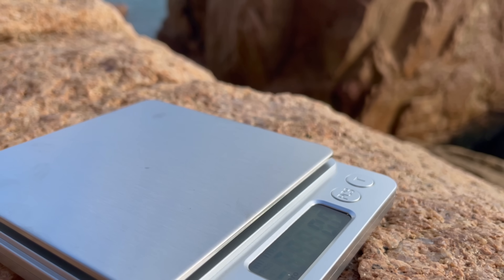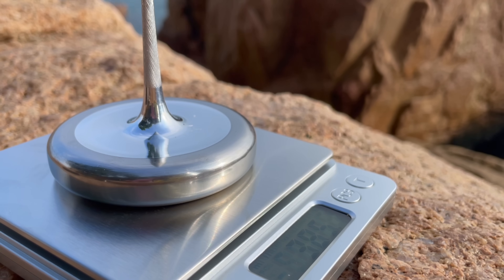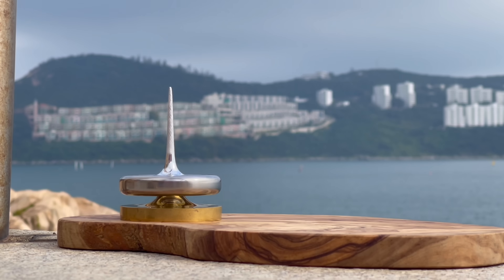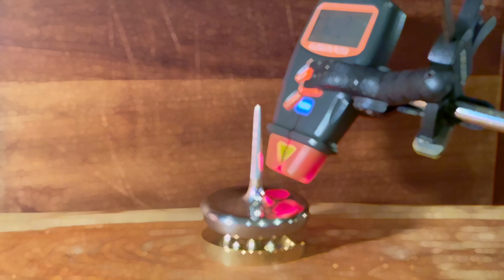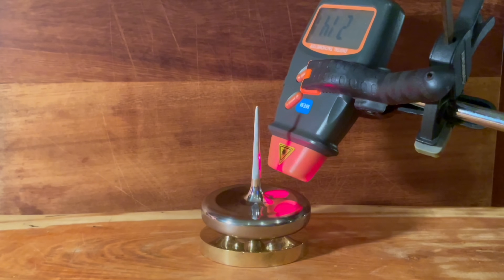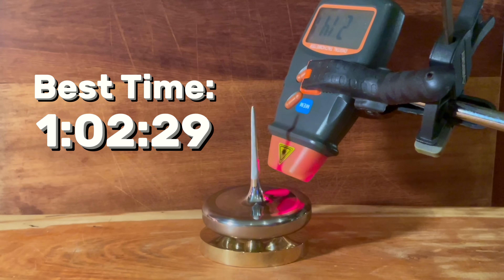The 90/10 tungsten copper flywheel weighs over 350 grams. After several test spins, done by hand at sea level and without a shroud, Mark 22 performed over 1 hour, 3 times. The best being an amazing 1 hour, 2 minutes and 29 seconds. This is a world record.